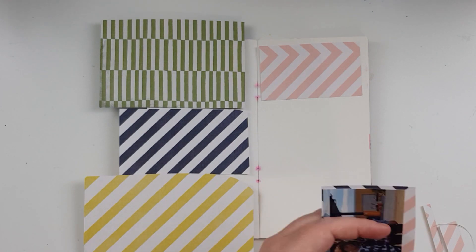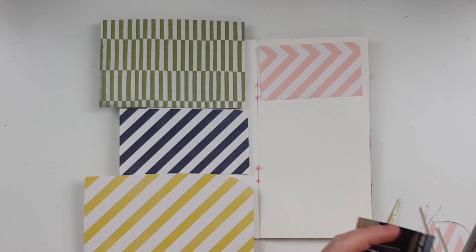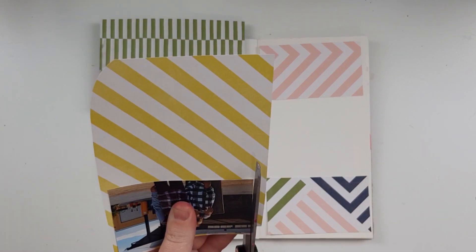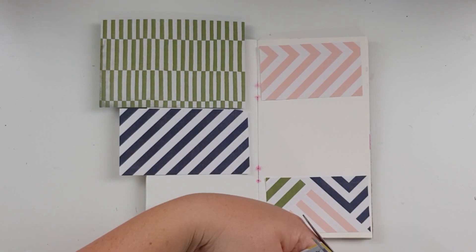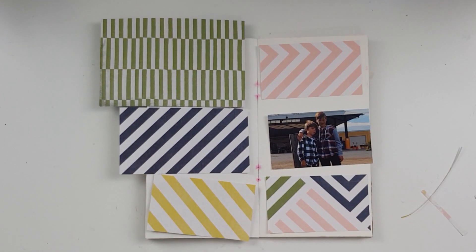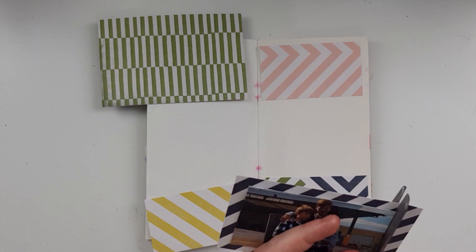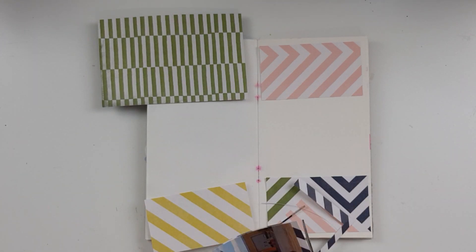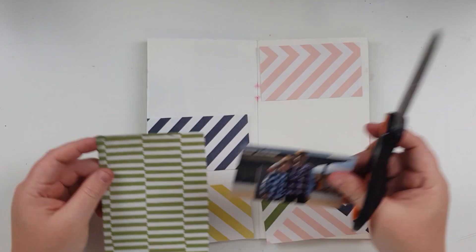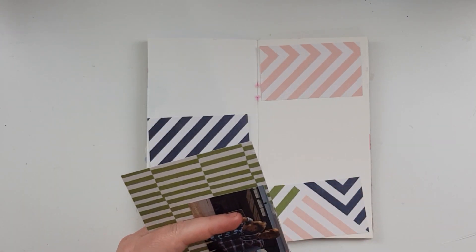I'd lay them out in a grid kind of position. I pulled out all these pattern papers from the June kit and they are all striped in some way — all diagonal stripe except for that top one with the green, but that's okay, I think it adds a bit of interest. The fact that all the colors are there means that when you go to embellish you can put on any color you want, because the colors are all there to start with. Since it came from a kit and from a collection, everything matches so well.